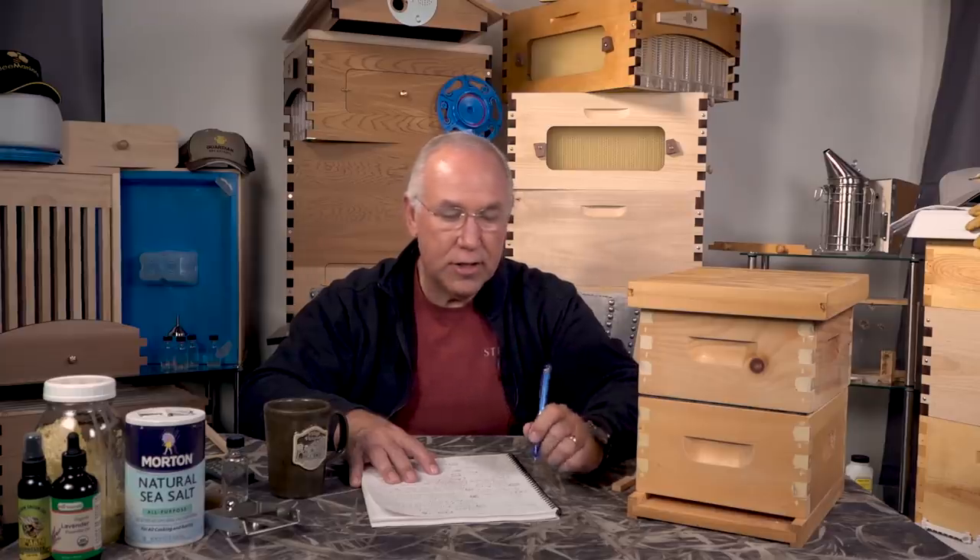Don't take frames from one beehive and stick them in another after a die-out — you don't know what's going on in there. If they're slimy from small hive beetles, that's terrible. I'm going to be testing out beetle jails. If you've been using nematodes, let me know how that worked — it's a very interesting area and I appreciate that question.